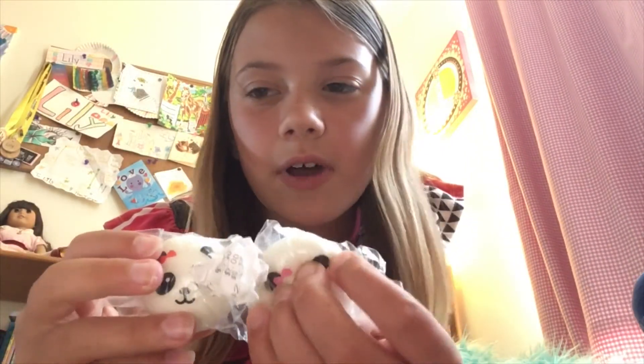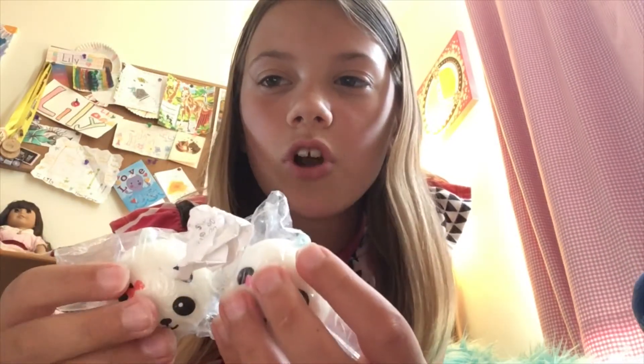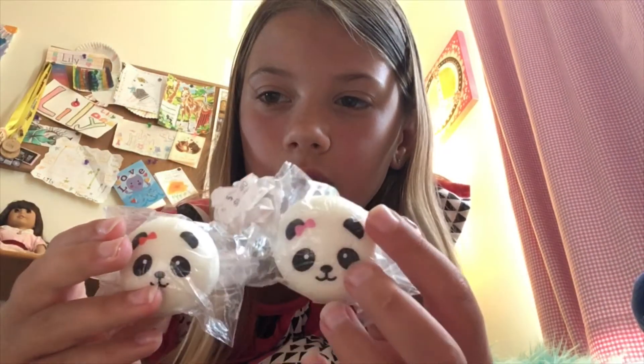My last two squishies are super cute — my sister got these at a store downtown. These are panda buns and they're mini. I had one of the big panda buns but it got really dirty. These ones aren't that squishy but they are really cute.